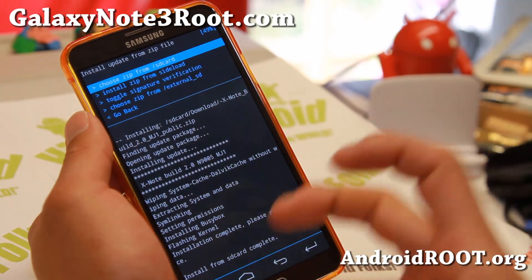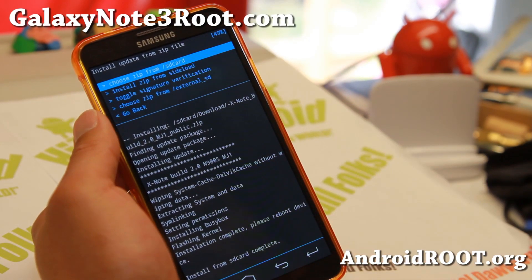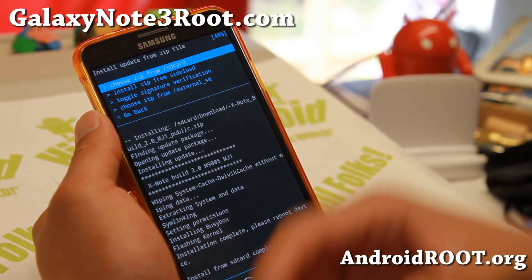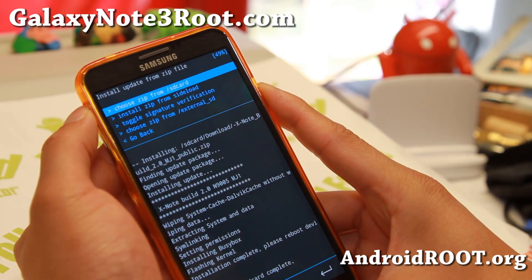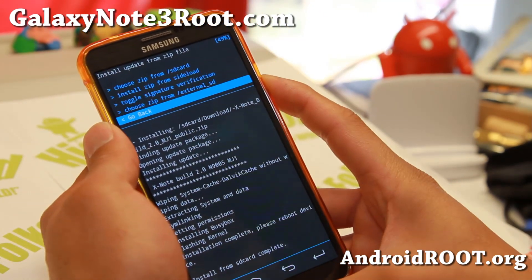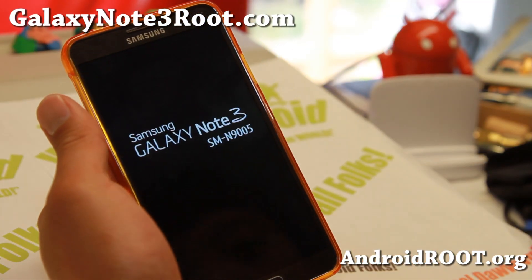You can use this method not just to install ROMs — you can install any zip files that can be flashed in Clockwork Mod Recovery. For example, you can install Note 3 mods like the volume boost mod. So when you're done installing all your mods, ROMs, or whatever, since I'm installing just one ROM that does not require Google apps, I'm just going to go back and hit reboot system now. And you should be on your new ROM.